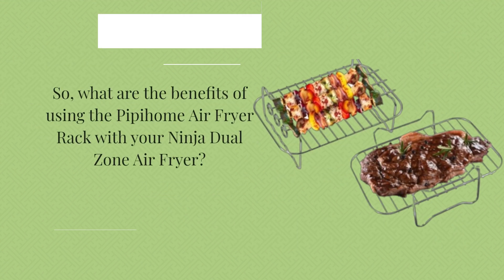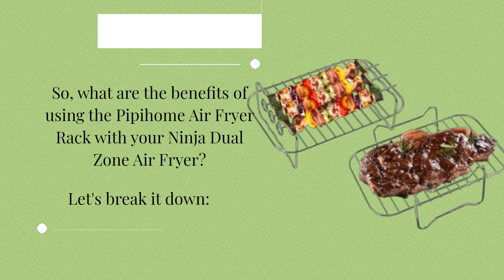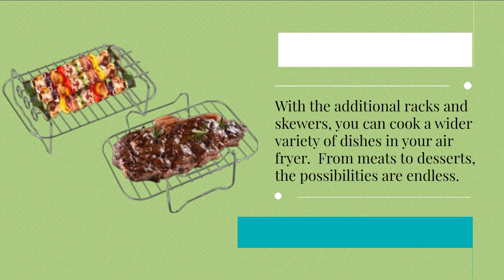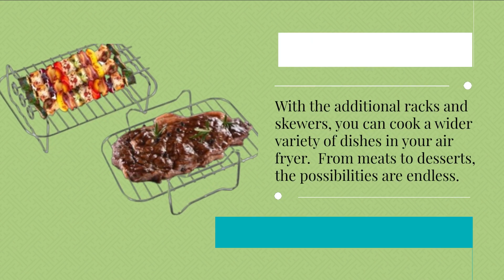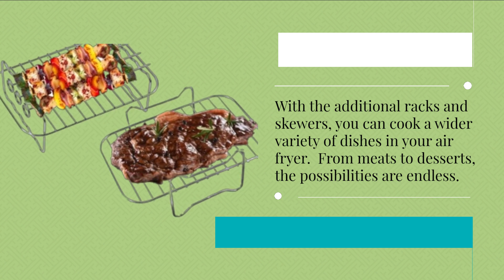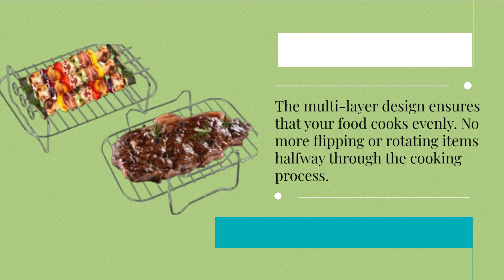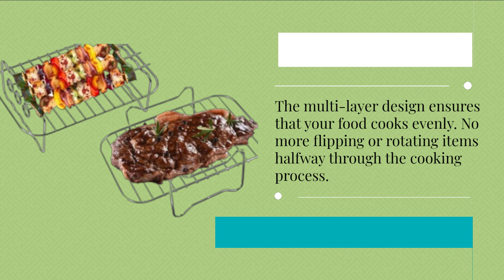So, what are the benefits of using the Pipihome air fryer rack with your Ninja Dual Zone air fryer? Let's break it down. With the additional racks and skewers, you can cook a wider variety of dishes in your air fryer. From meats to desserts, the possibilities are endless. The multi-layer design ensures that your food cooks evenly — no more flipping or rotating items halfway through the cooking process.